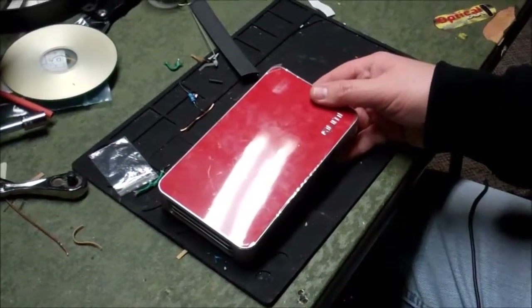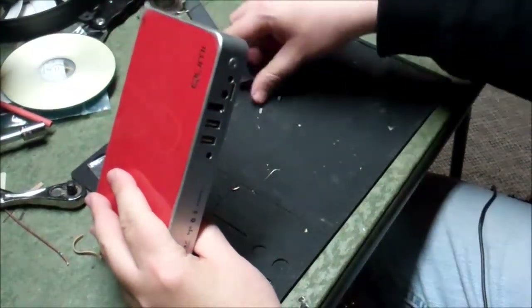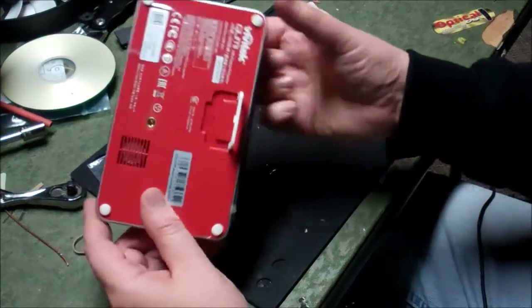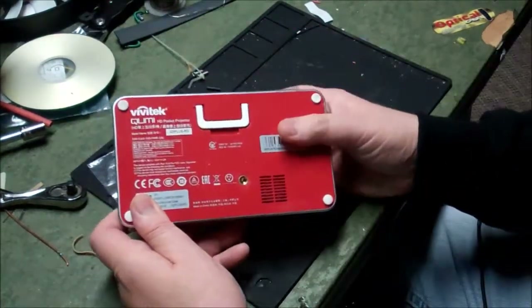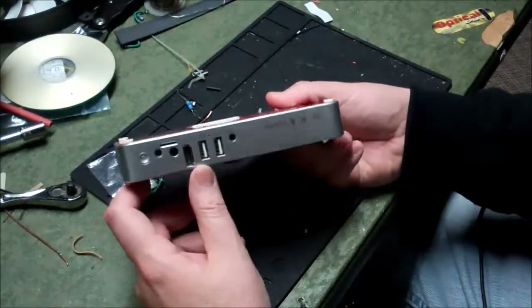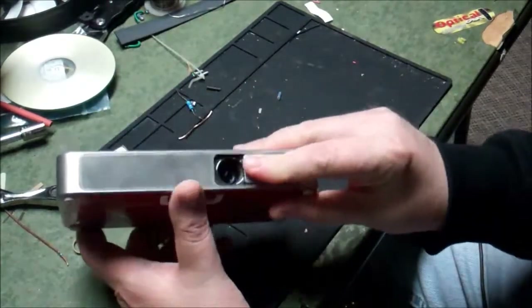Welcome to another adventure. It's actually the same day that I fixed that Sherwood — it's later in the evening, and there's running water upstairs. This is a Vivitech, I guess it's a Vivitech QUMI, high definition pocket projector. I don't know really much about these. I guess you can Bluetooth them to your phone, or plug HDMI into them, or some kind of USB. You can project things on the wall, so hooray.